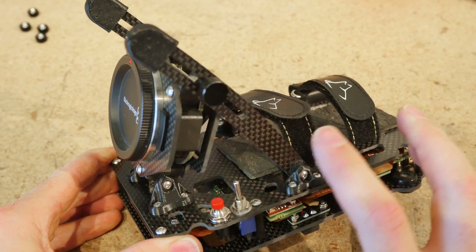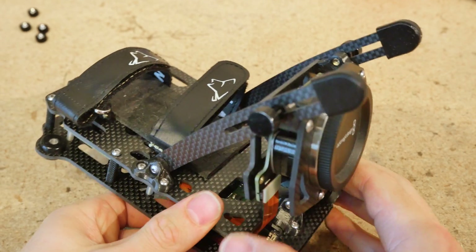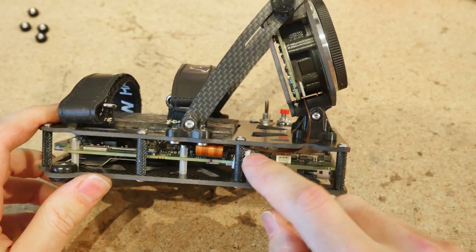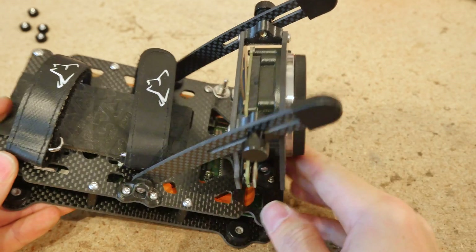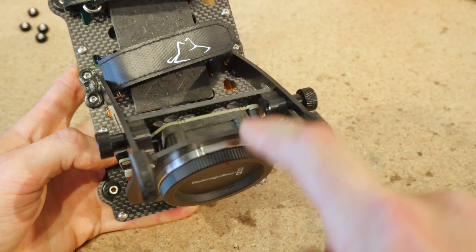One big improvement for the 3.0 cage design is increased durability, and this is due to many factors. I increased the thickness of the carbon fiber to two and a half millimeters for both the top plate and the bottom plate, and the slot struts and the lens mount as well.